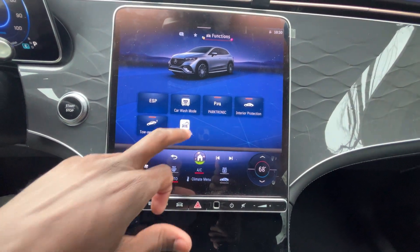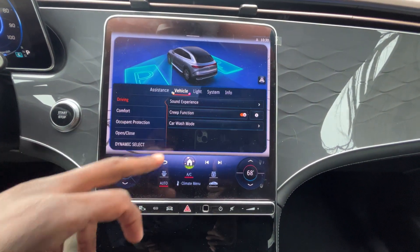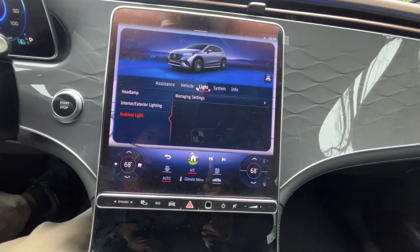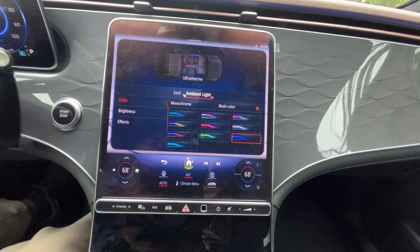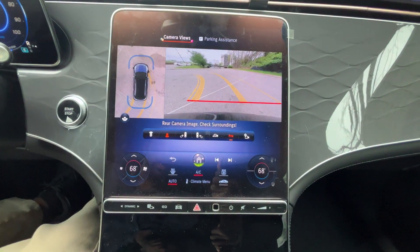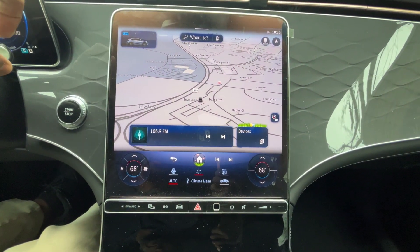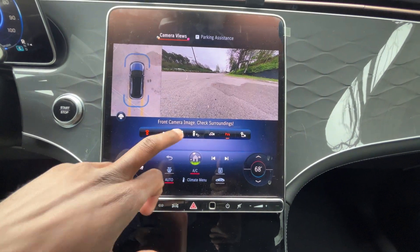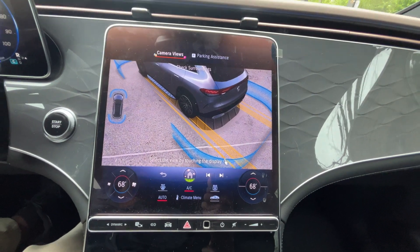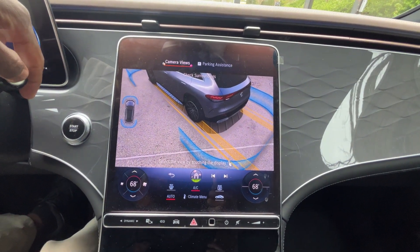We have vehicle settings here where you can control everything from blind spot assist to the camera to parking. There's just so much you can toggle with, including ambient lighting. Pulling up the backup camera, the guidelines follow you as you turn the steering wheel, and you have a 360-degree view, front camera, and curbside view cameras. You can even set the camera to activate automatically when you're in a specific GPS position.